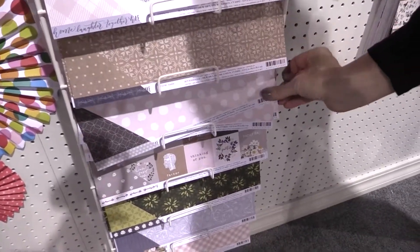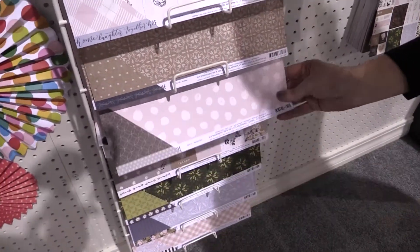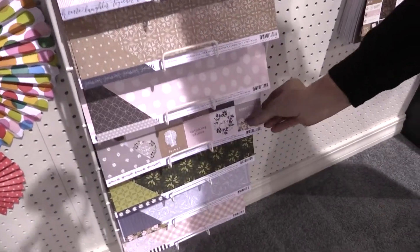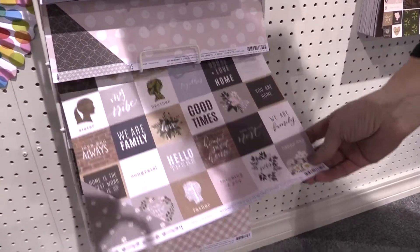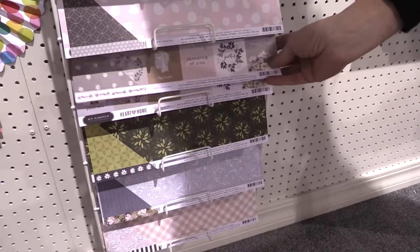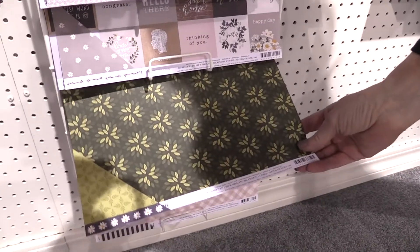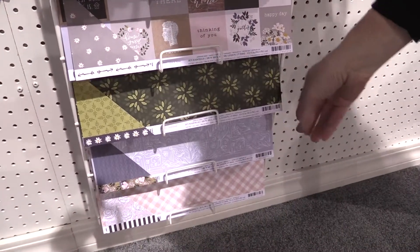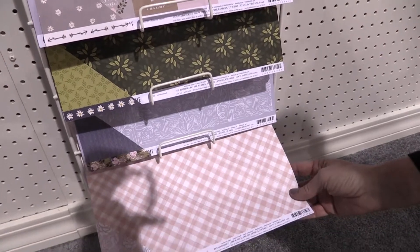It has a really pretty pink color that goes with it — that would be beautiful for a bridal shower or weddings. And it has lots of nice papers with silhouettes and lots of sayings about families, lots of magnolia leaves because it's based on the magnolia silos. It also has some buffalo check paper.